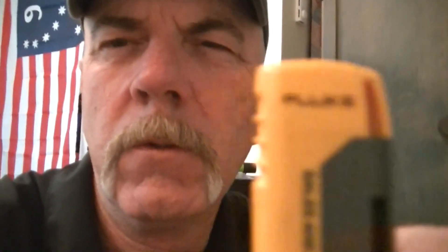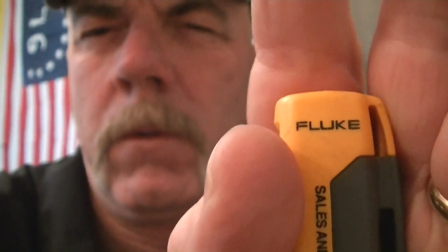When I was an electrician we used these. This is called a Volt Pin. This one's by Fluke, who makes most of the electrical sensing equipment we used in the electrical field for house and commercial wiring. You can get these at Home Depot or any hardware store.